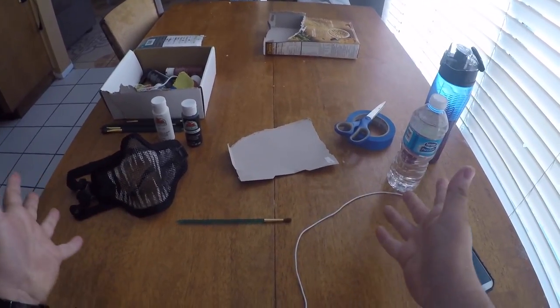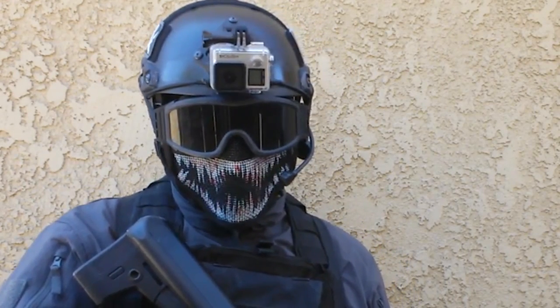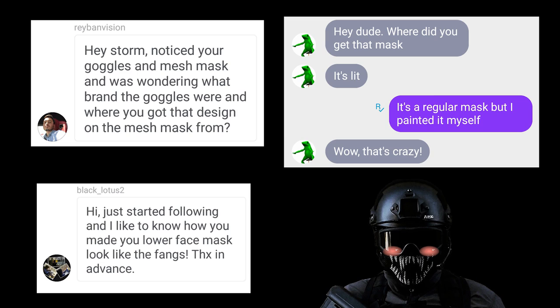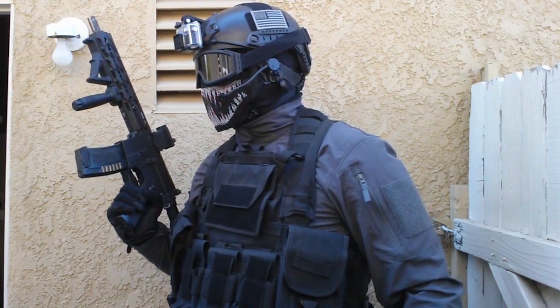What's going on airsofters, Storm here, hope you guys are all doing well. In today's video I'm going to show you guys how to make your very own Storm airsoft mesh mask. I've been asked by many people how I painted my mask — through social media and on the field, some people even asked me where I got that mask, thinking I purchased it pre-made. I thought it would be pretty cool to show you guys step by step how to paint your mask like mine.